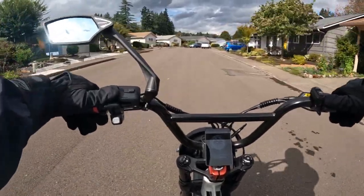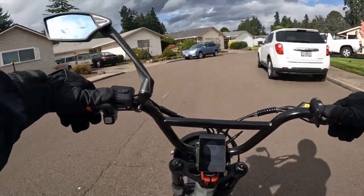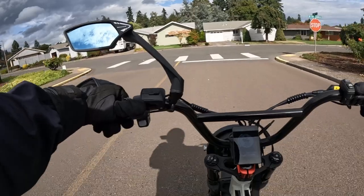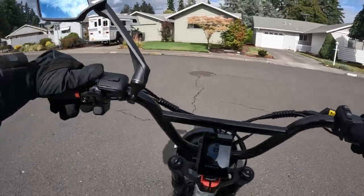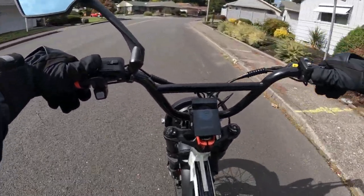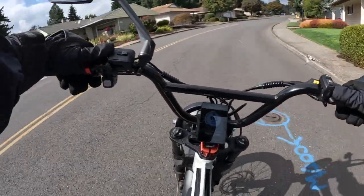My first bike, if you didn't already know, and I still have it, is the Rad Rover 4. I haven't ridden it in a while — I need to get a new back tire for it. I've worn the tire down, just the back tire, and that's generally the one you're going to wear out because all your weight sitting on the bike is in the back, so that's the tire that gets the wear and tear.